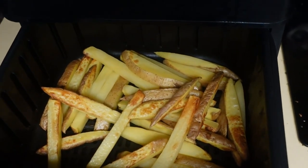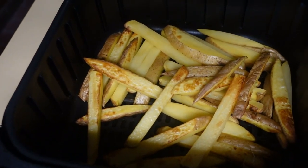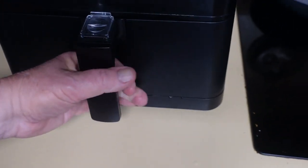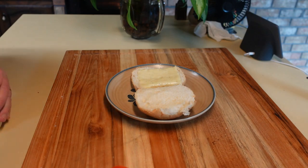Those are the fries after about 15 minutes. They're coming along quite nicely it looks like. They appear to be done. I'm going to put my meal together now.